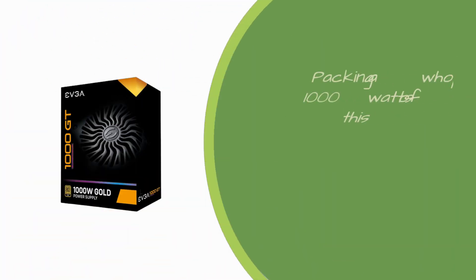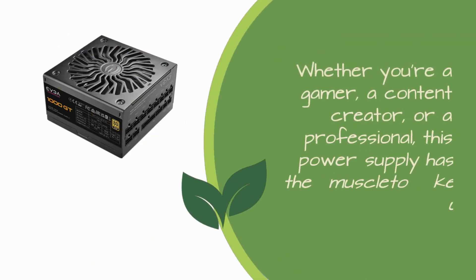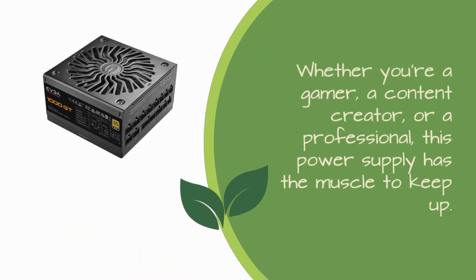Packing a whopping 1000 watts of power, this ATX form factor power supply is ready to handle even the most demanding PC configurations. Whether you're a gamer, a content creator, or a professional, this power supply has the muscle to keep up.